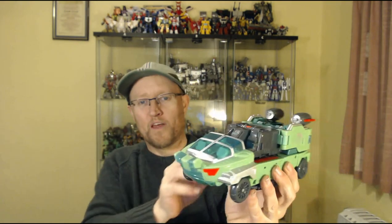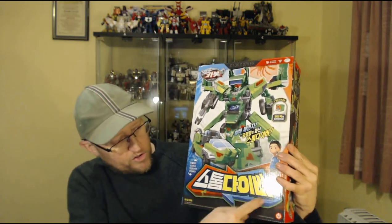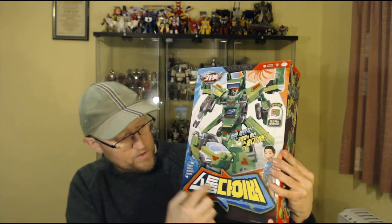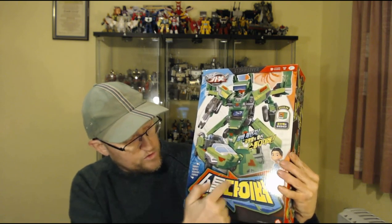They've both arrived, and the first one I'm going to show to you today is this guy: Hello Carbot Samba Storm Diver. Let's have a quick look at the box. As you can see, it's a Hello Carbot Samba box. It's got the Samba branding with his name in the Samba sort of logo here, with the red and the blue switcheroony arrows going around it.